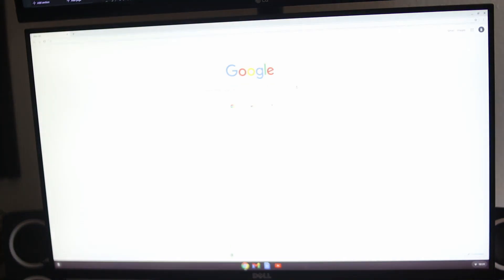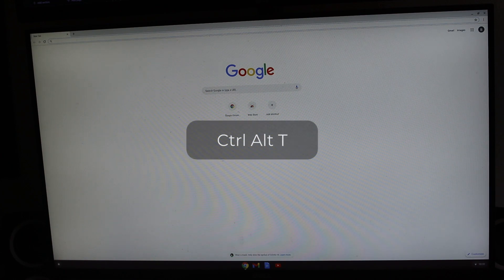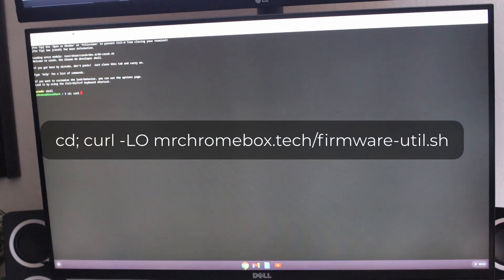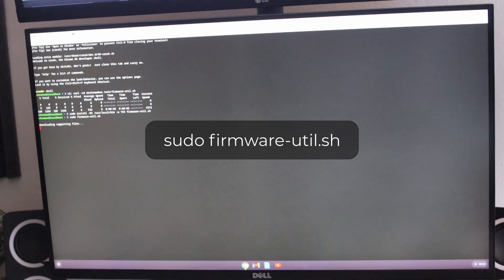Now let's get to flashing the firmware. You will need to be connected to the internet in order to download the necessary scripts to flash the firmware. Press Ctrl+Alt+T to enter a crosh window. Type 'shell' and then press Enter. Next, type the following command on screen, which will download the script which we need to flash the firmware. Then type this command. Finally, type 'sudo firmware-util.sh' and press Enter.